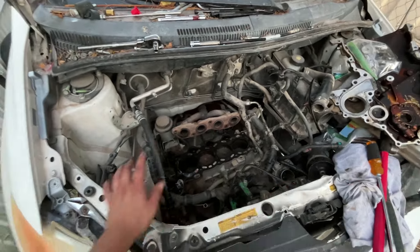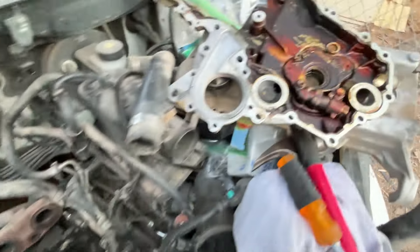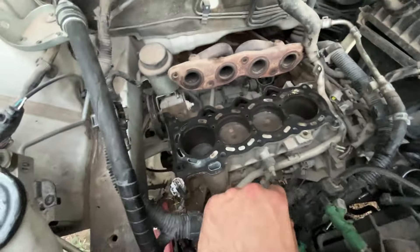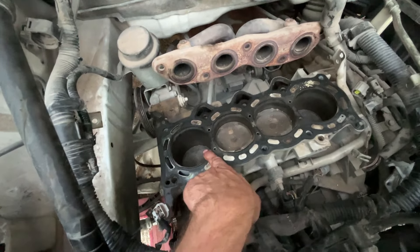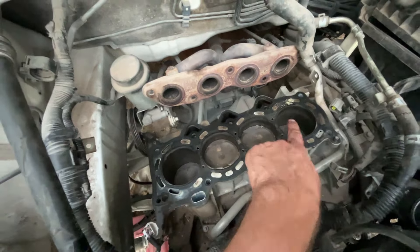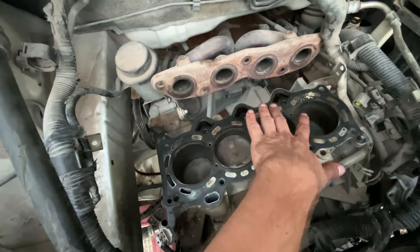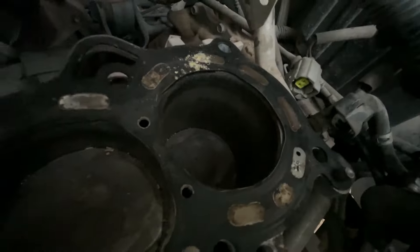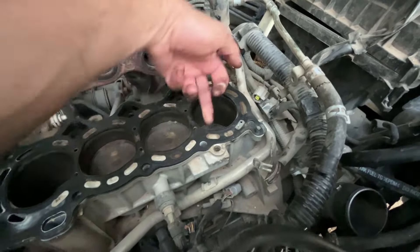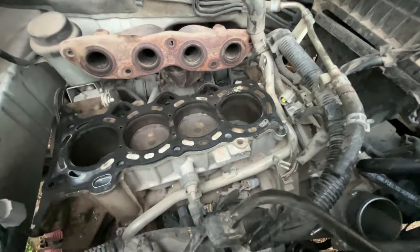Another thing I have to do while I already have everything apart is these rings are probably stuck or carboned up, just judging on the deposits in here — like that's caked on. So I'm going to pour a mixture of acetone, transmission fluid, and Berryman's B12, and I'm going to let this sit in these cylinder bores for probably about 5 days, and that will loosen the rings of any gunk built up on them. The cylinder walls look pretty good — it doesn't appear to be scoring and I don't feel any ridges with my fingernail, so I think we're going to get lucky on that front.